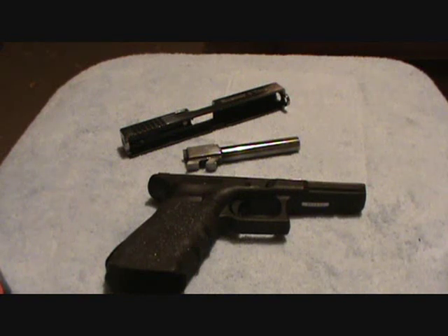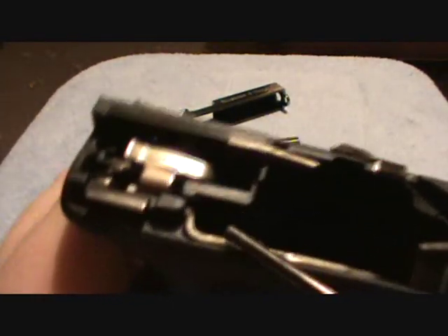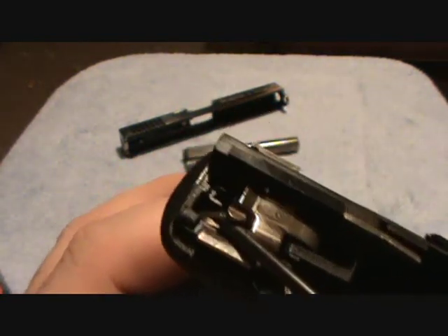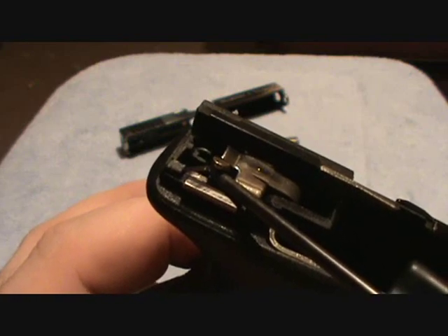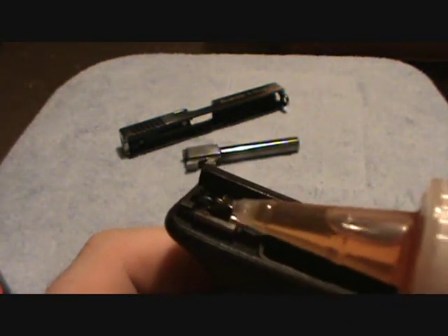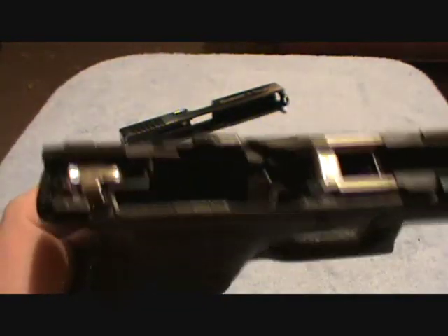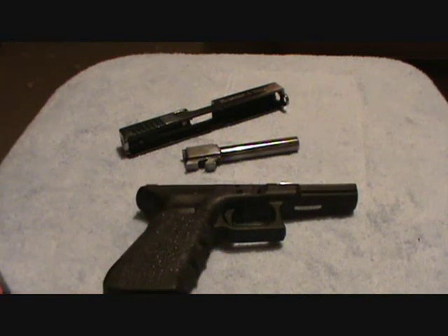Now for the frame. A very important spot to oil on your frame is right in here — under this little lip, right where the connector is. Right where the end of my tool is, is where you want your drop to fall. If you get a little bit too much, it doesn't matter — it'll run out the bottom. Now your frame is complete. Reassemble, and your Glock is good to go.